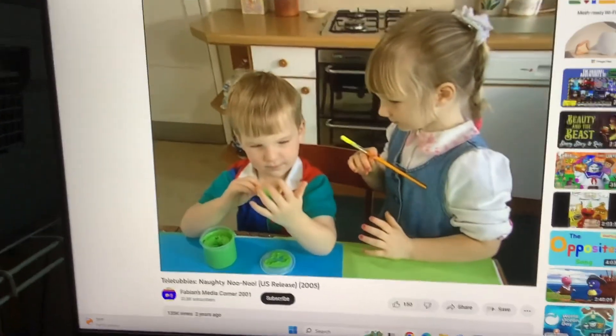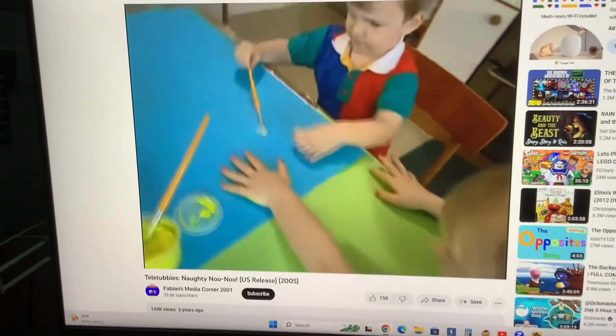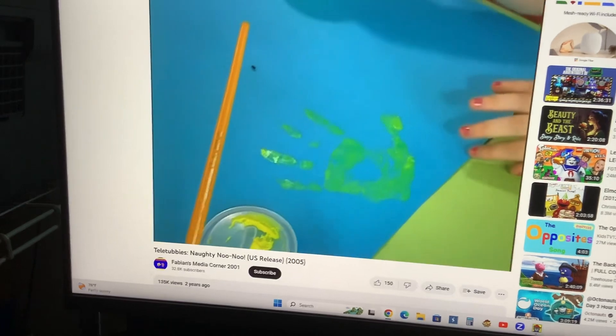And there's fingers everywhere. I'm going to make a fish. Sure. Nice. There you go.